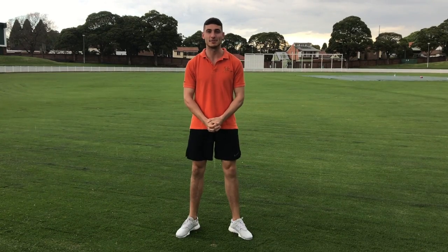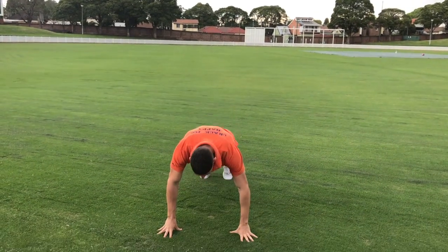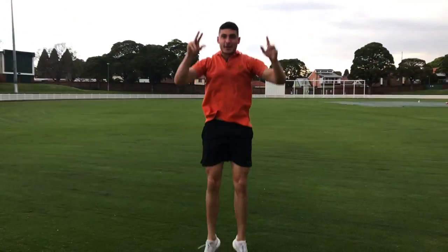So to perform the burpee, start in a standing position like this. Squat down, contact the ground, jump into a plank, back up, into the air.